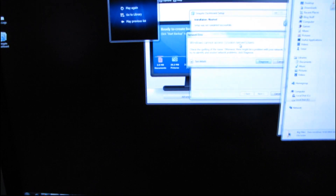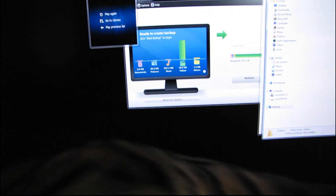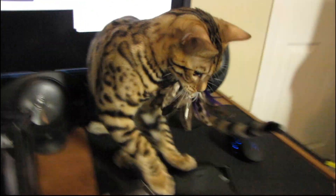The file transfer is done. These guys are just ridiculous.